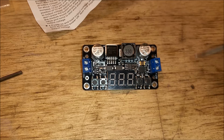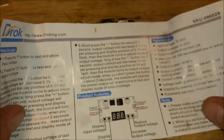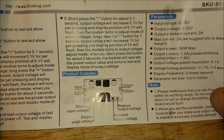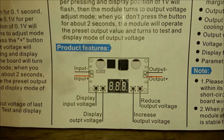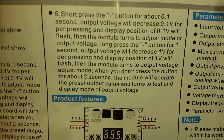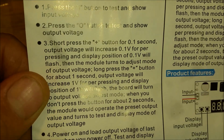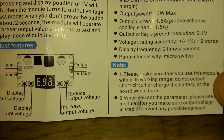When you power it off and power it back on, it remembers the last setting, which is pretty important. It just comes with this sheet of instructions — that's all you get. It shows you the input, the output, and the buttons, and gives you a little bit of instructions on what I just explained. And then there's some warnings there.